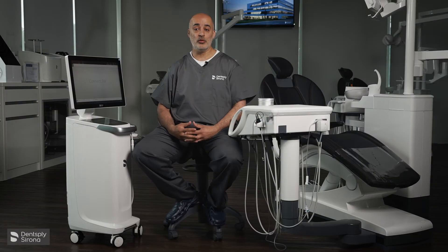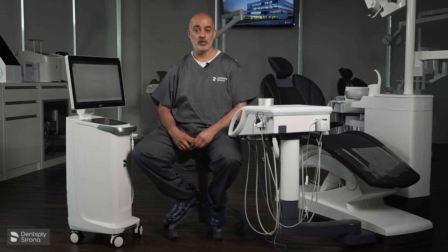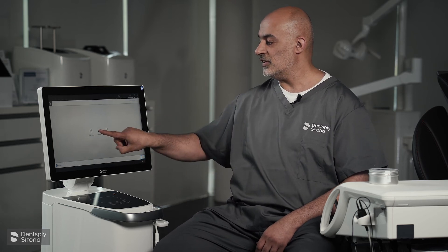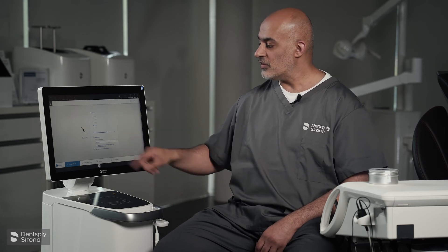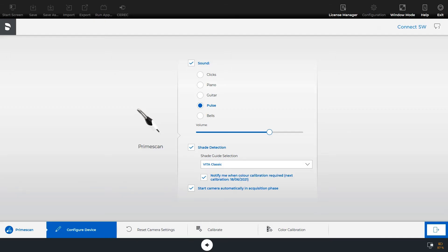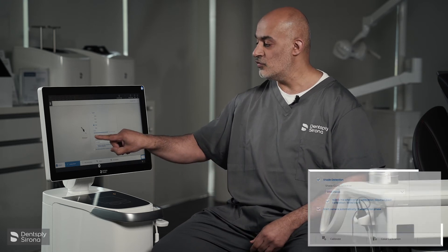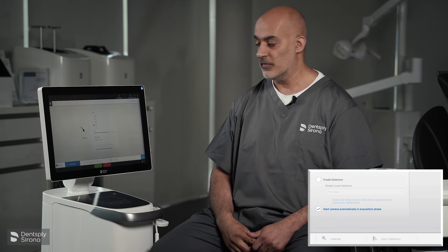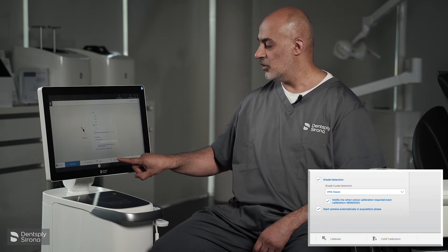Now we're going to talk about colour calibration. This is to maintain trueness and precision. So we move to the Dentsply icon, select configuration, devices, Prime Scan. On this menu, you will notice a shade detection tab. This should be clicked so that we can do the colour calibration. If this is not selected, you will notice that the colour calibration is off. So we select shade detection and then we select colour calibration.